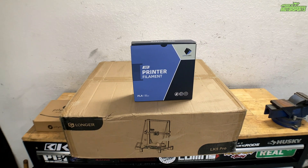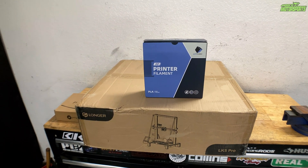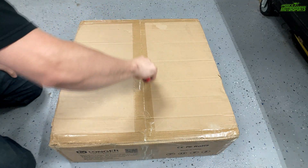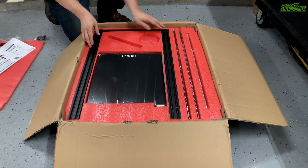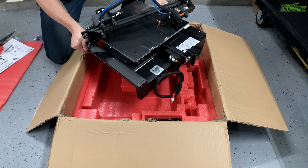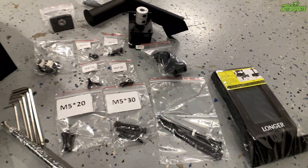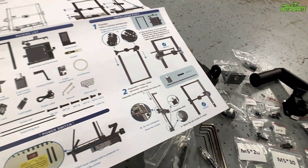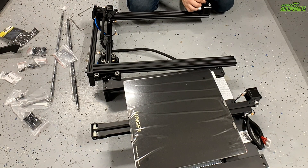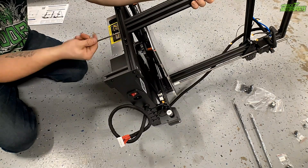This is the LK5 Pro 3D printer — they sent me this to do a review on and this is my first 3D printer ever and first time ever using one. It came with everything needed and was very neatly packed. I'm really impressed with the quality. It definitely seems pretty simple to put together. It comes with amazing instructions including a video on how to put it together on the SD card that comes with it.